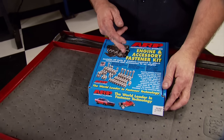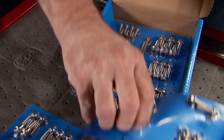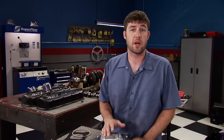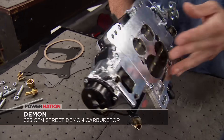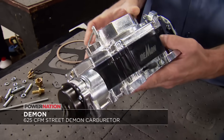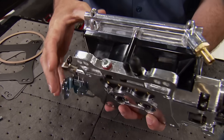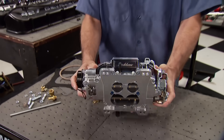To say ARP has you covered in the bolt department is an understatement. The world leader in fastener technology makes it easy for you to complete your project with their engine and accessory fastener kits. These are available in several different finishes and contain all the nuts, bolts, and washers needed to attach your chosen components correctly. No more going to the hardware store to piece together a bag full of stuff, which saves you valuable shop time. Demon has set a new standard for crisp, out-of-the-box performance with their new Street Demon series carbs. The Aerospace Composite Fuel Bowl and main body helps eliminate leak paths and keeps fuel up to 20 degrees cooler. It's available in a 625 and 750 CFM version from Summit Racing.